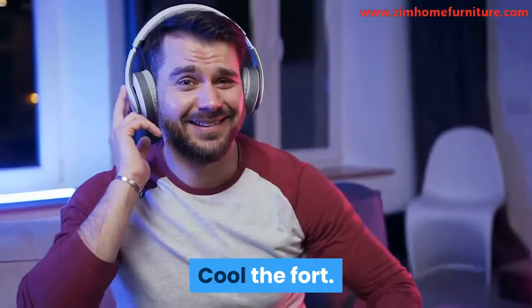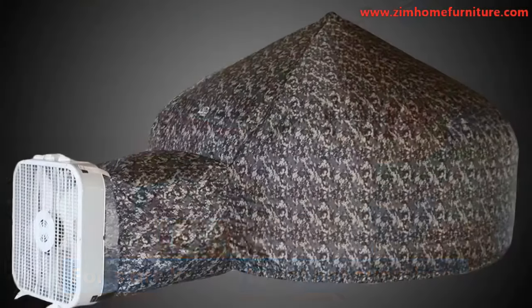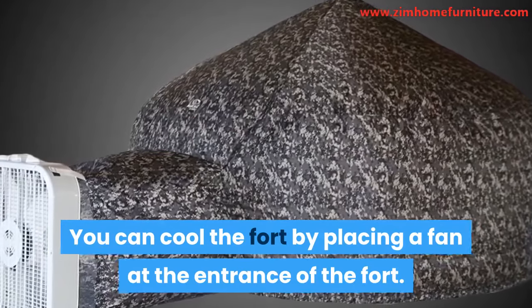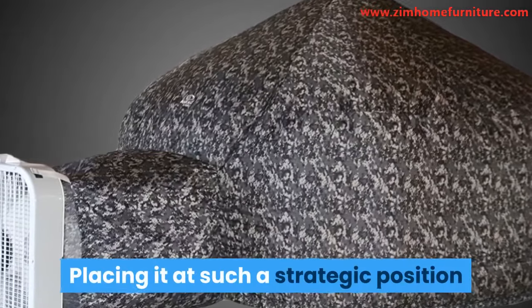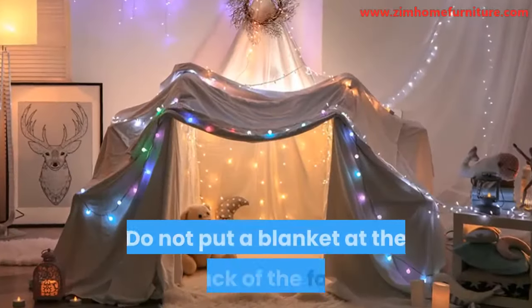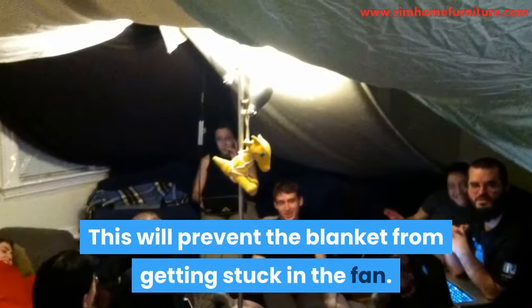Cool the Fort: forts are known to get hot over time. You can cool the fort by placing a fan at the entrance of the fort. Placing it at such a strategic position will allow air to circulate evenly. Do not put a blanket at the back of the fan — this will prevent the blanket from getting stuck in the fan.